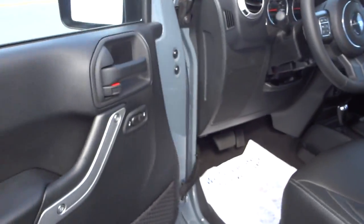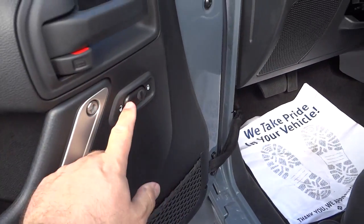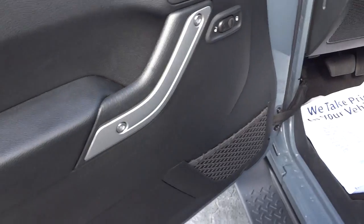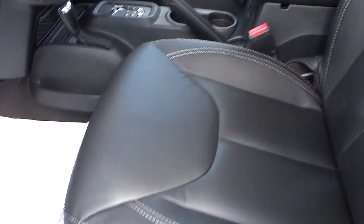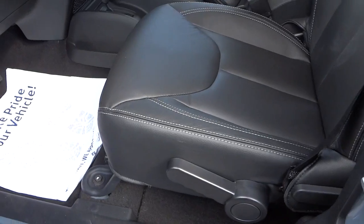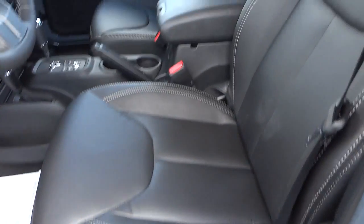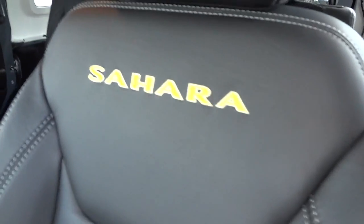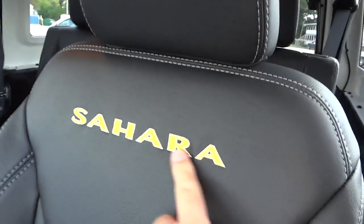The side mirrors are heated. Here's the inside of the driver's door — you've got a net pocket, door lock controls, and manual seat adjustments. That's all they can do in the Wrangler so far — no power adjustments. The vehicle is trail rated, so it'll go up to 30 inches of water. There's a Sahara embroidery on the back of the leather seat.